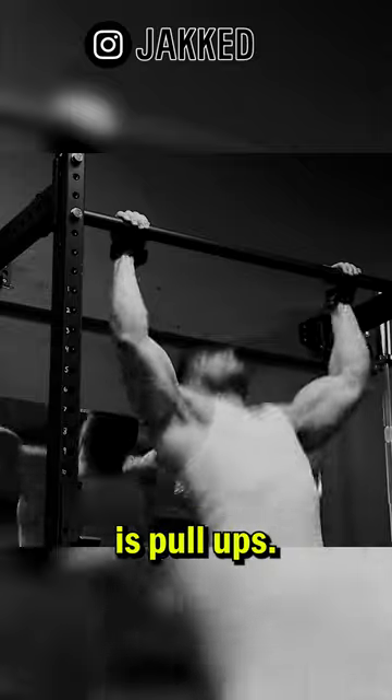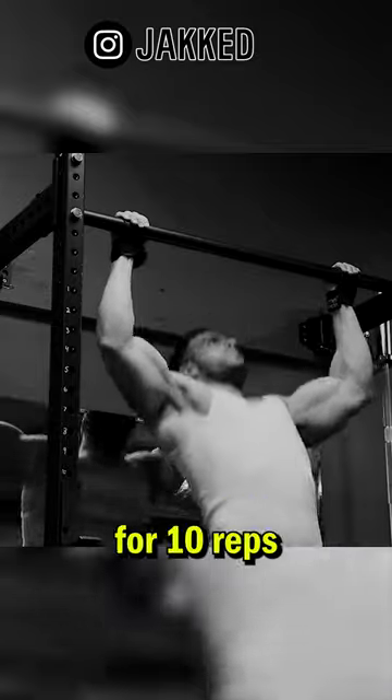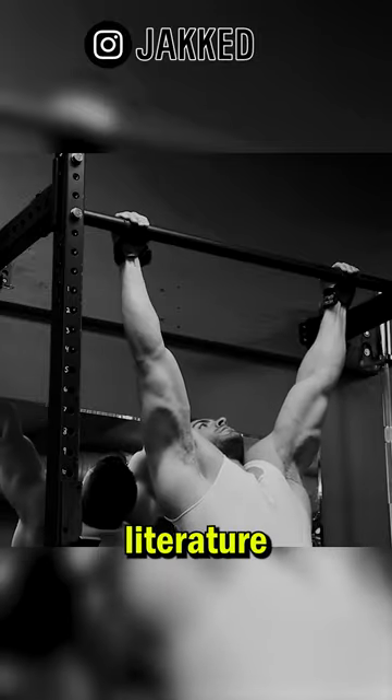Number one is pull-ups. I've never seen someone progress to using an additional 50 to 75 pounds on their weighted pull-ups for 10 reps who also didn't completely transform their back during this process. That's all the evidence in the scientific literature that I need.